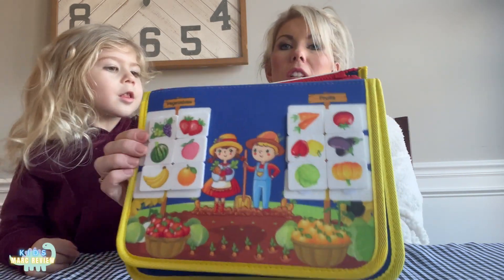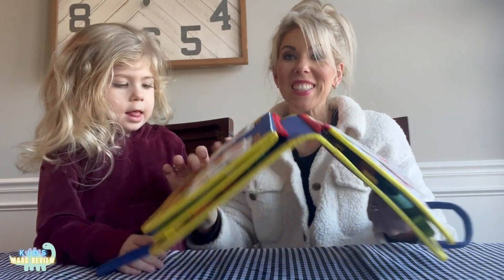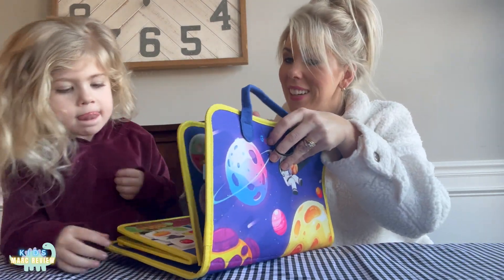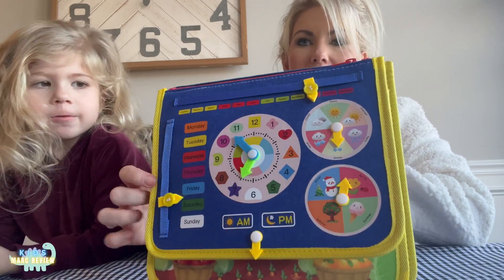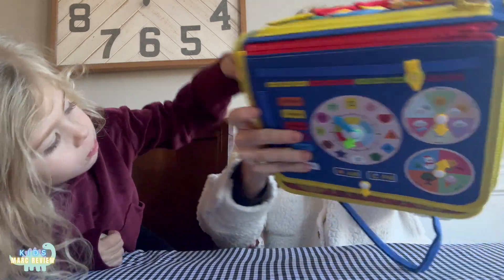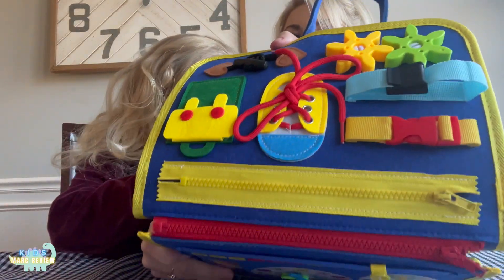This is where you sort the fruits and vegetables. This is dressing up — you can put clothes on them. This page has weather concepts, days of the week, and a clock, which is very important. And then there's tying shoes, buckling and unbuckling, and zipping.